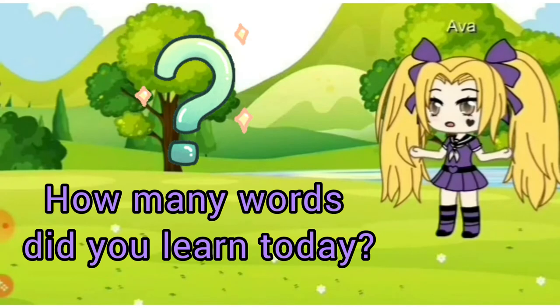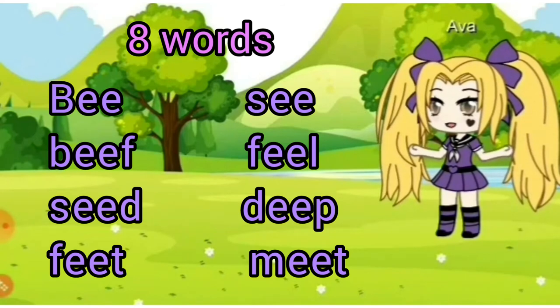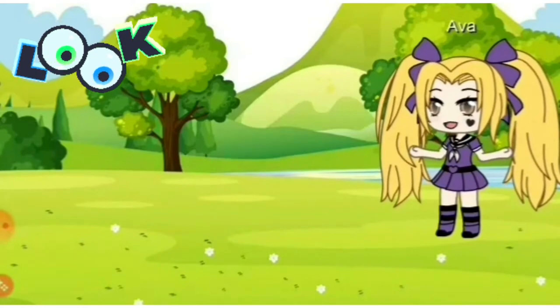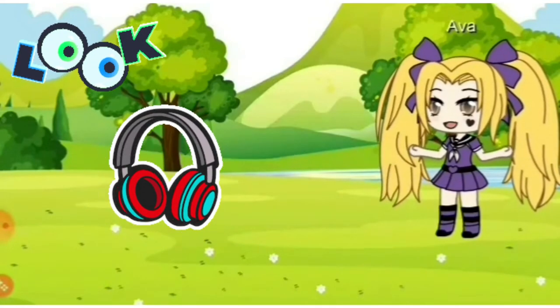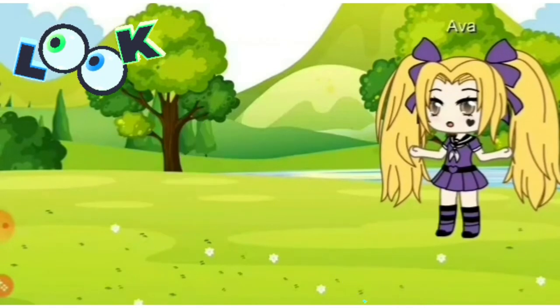How many words did you learn today? Did you count them? Right. We learned eight words. Now we have a test. I will see what words are hard for you. First, look at the picture and listen. Then choose the word. Are you ready?